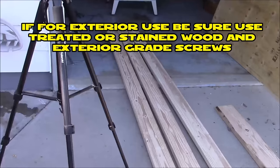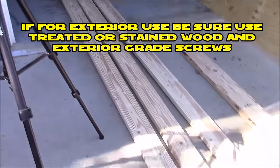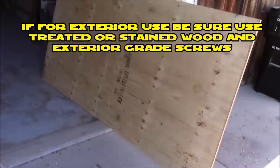To build my ramp, I'm going to use three 2x6s. It's going to be 3 feet wide, and I'm also going to use a sheet of 3/4-inch plywood.